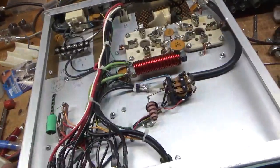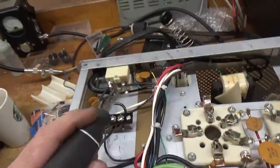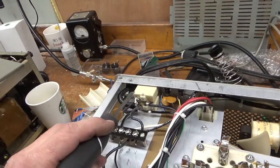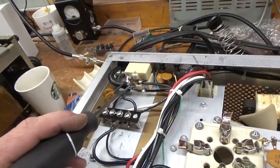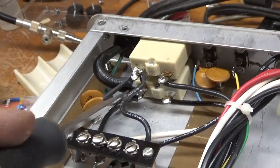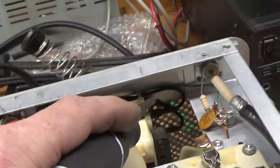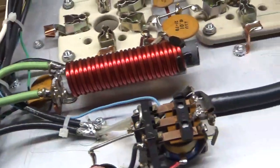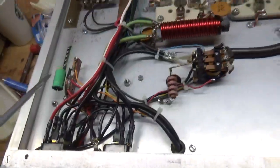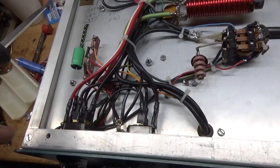Okay, so here we have the bottom. I grounded the grids with strap directly to the chassis. I ended up unsoldering the connections from that breaker, flipped the breaker upside down so I would get the connection away from the bottom cover. I put heat shrink on the 0.01 ceramic disc caps on the hot sides. Everything is all soldered real nice. Zip tied the wiring, re-zip tied all this wiring. Did the bias modification, put a new electrolytic cap in, changed the SO239 connector for the output. And this thing's good to go.